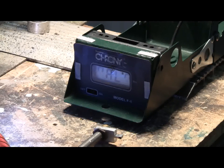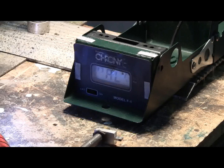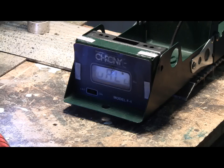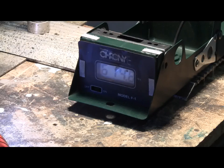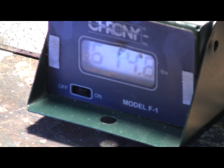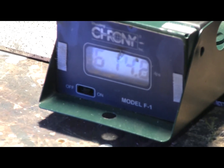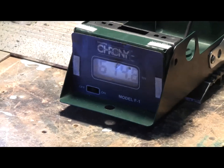Let's see if we can get a shot over the chronograph at 350 psi with the steel BB. That gives us 614.8 feet per second for that test shot out of the new version of the .25 caliber BB cannon. Not bad.